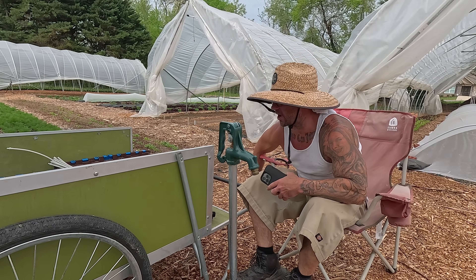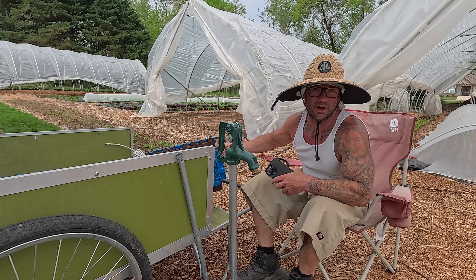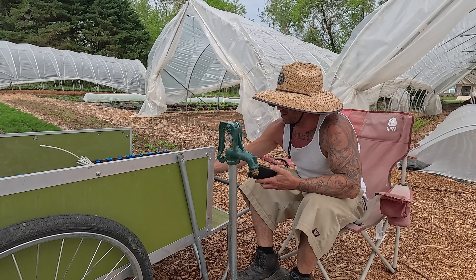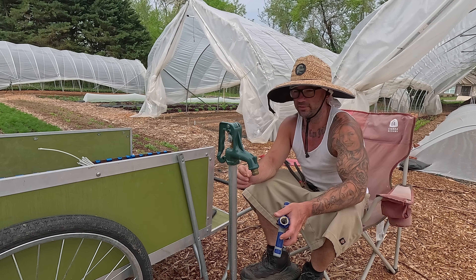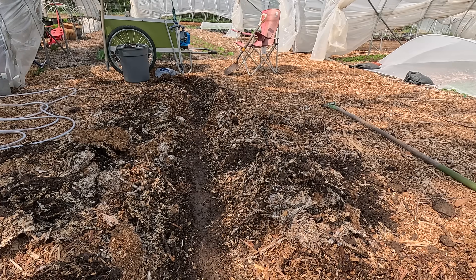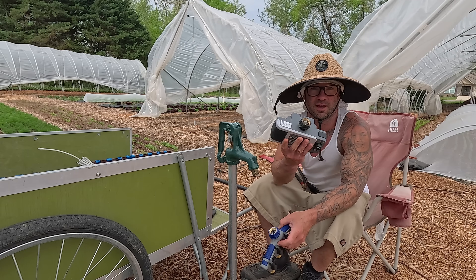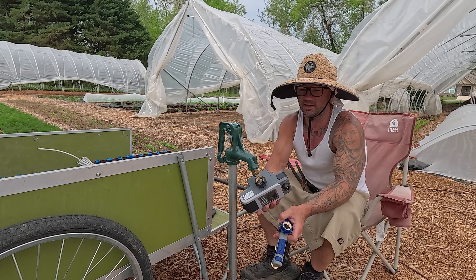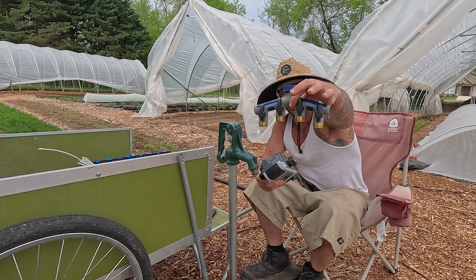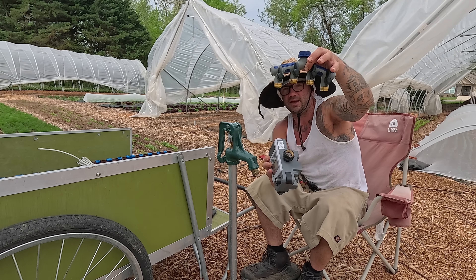I've got all my supplies here in my buggy — crates filled with all the irrigation supplies I could possibly need, and I just kind of figure it out as I go, that's how I roll, no real plan. I'm going to use plumber's tape because I'm setting up two of these timers to get eight outlets. I can't plug both in here so I've got one of these splitters so I can plug one in on each side.